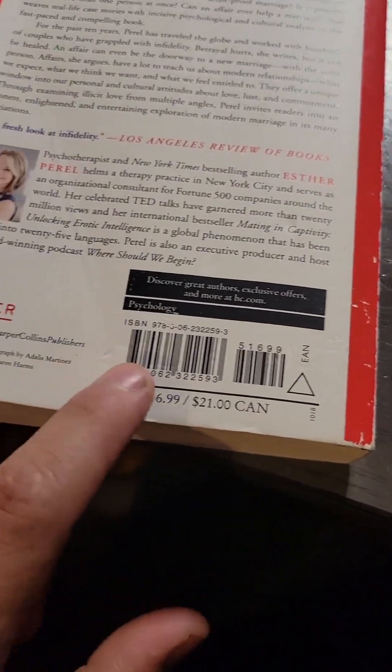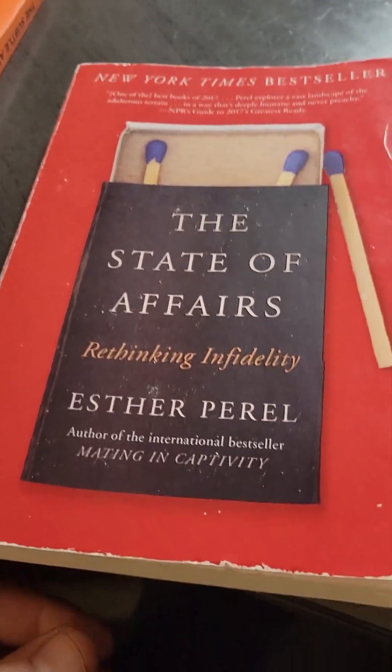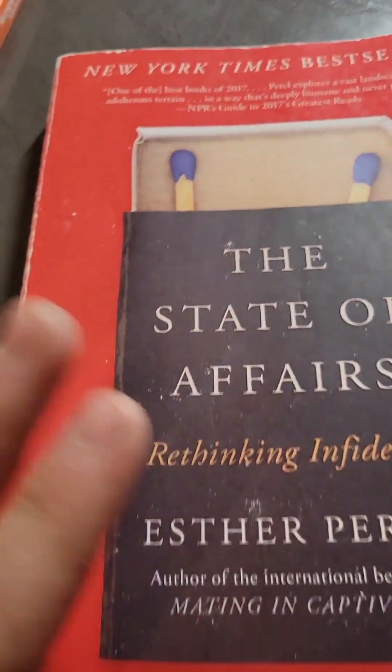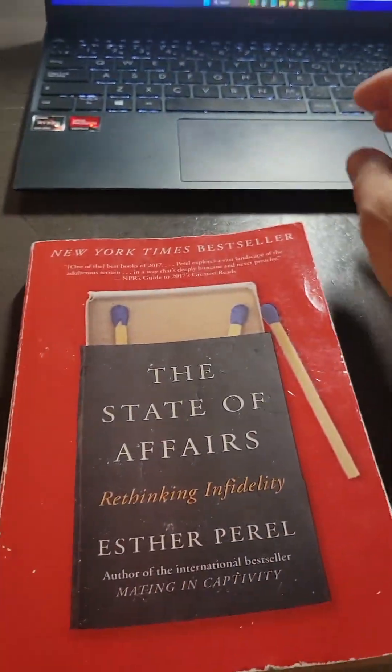Somehow this one snuck through — it's got a bit of a crease in the back, some marking here. Just overall, it's not in the best shape. So earlier in this video I said I list everything as good except for the odd acceptable — this one's going in as acceptable.